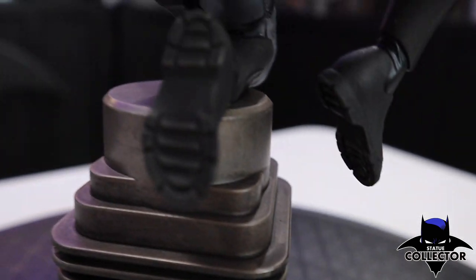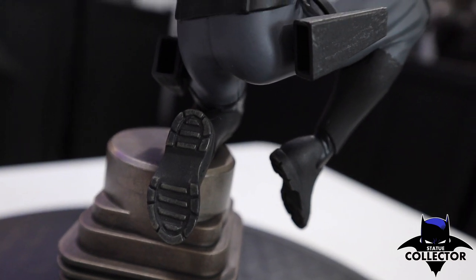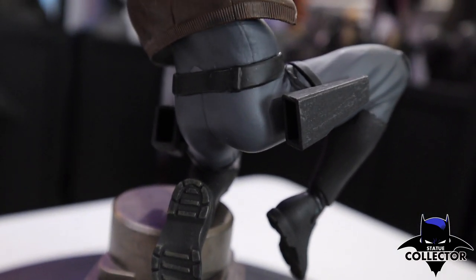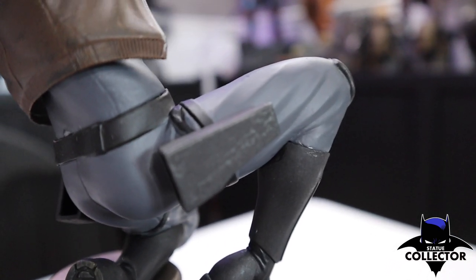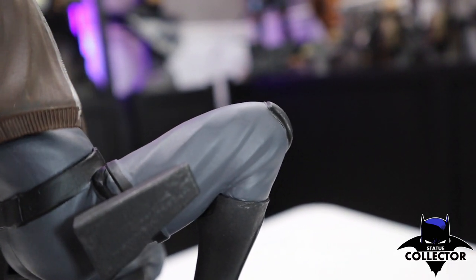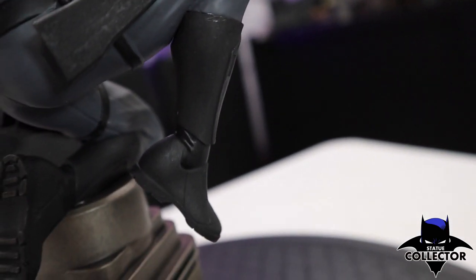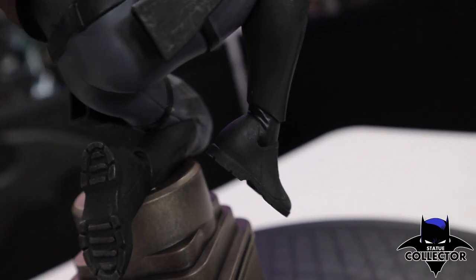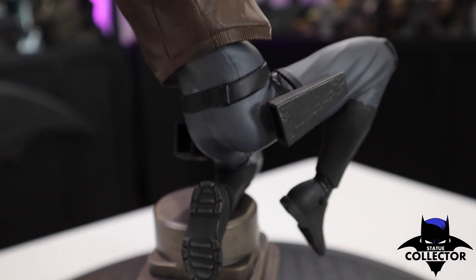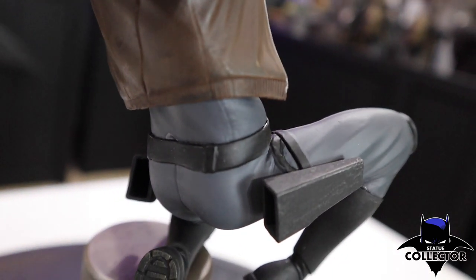As we move up the statue, there's really great detail on the boot, which is nice. This is a PVC piece, so it is a budget piece, but you can see that there's still lots of detail. You can see the fabric — it does look like the fabric's pulling on the leg, which looks really good. You also have the other boot there. You notice the difference in color — the shiny and the matte — which looks really good. And then you have the belt as well, which looks really nicely sculpted.